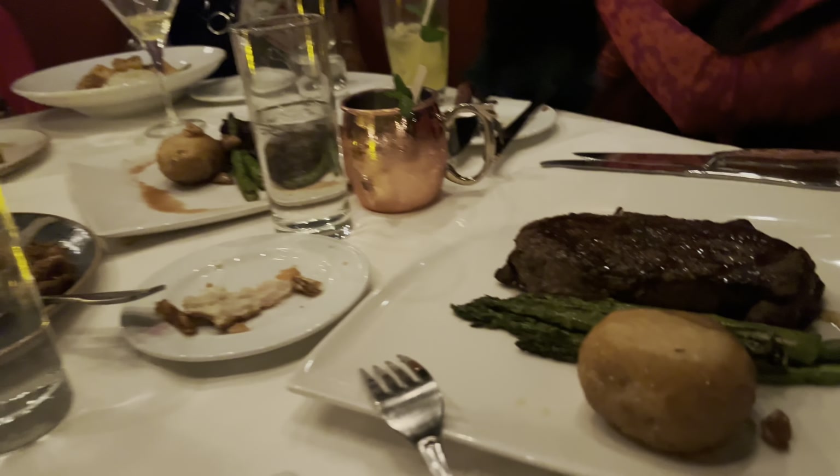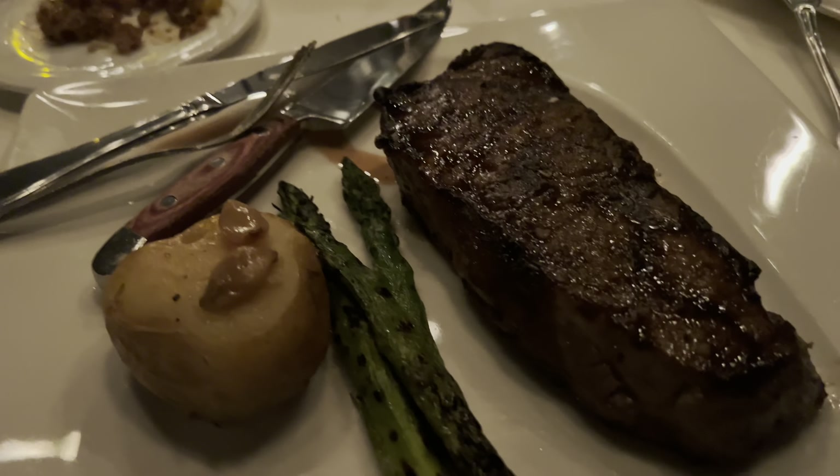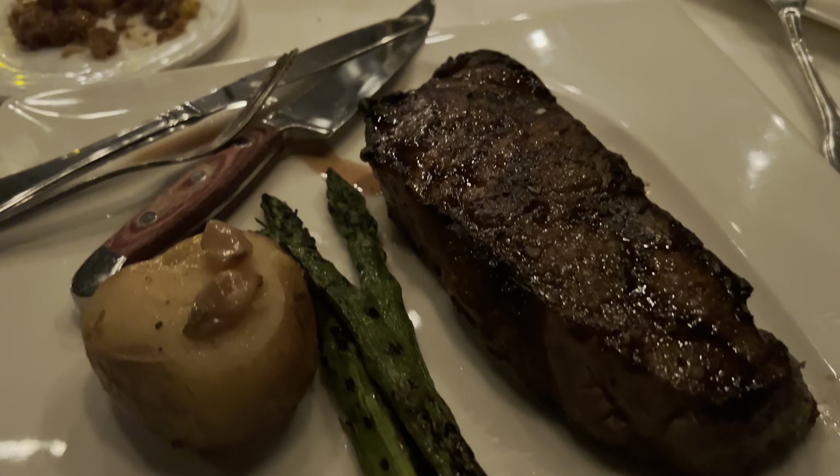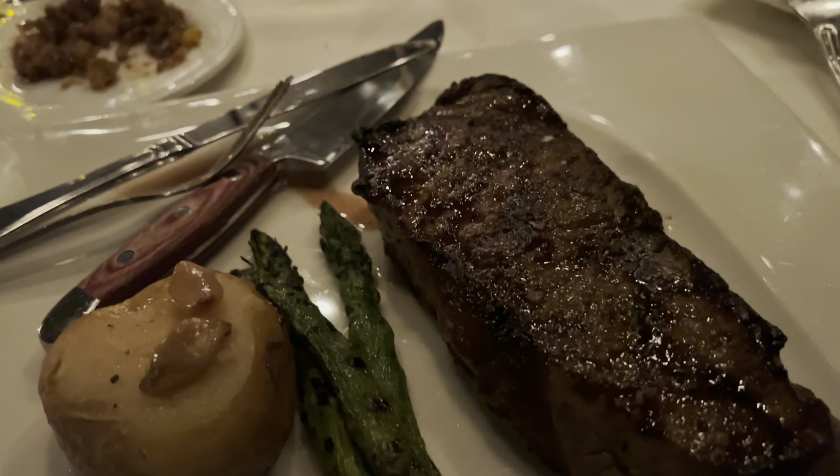Ooh guys, steak came! Look at that. I got the New York cut, baby. 16 ounce. Smells so good, I can't wait to dig in guys.